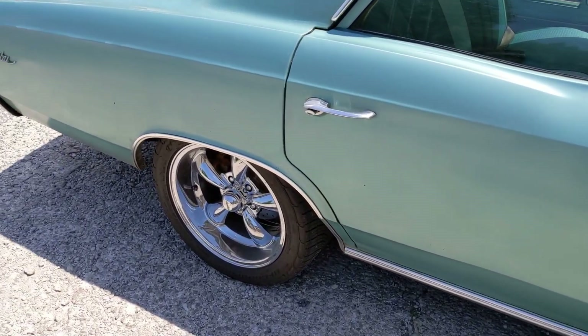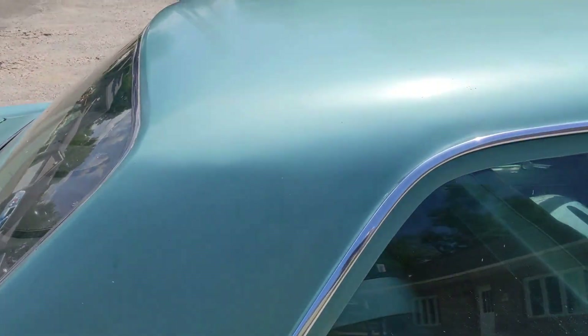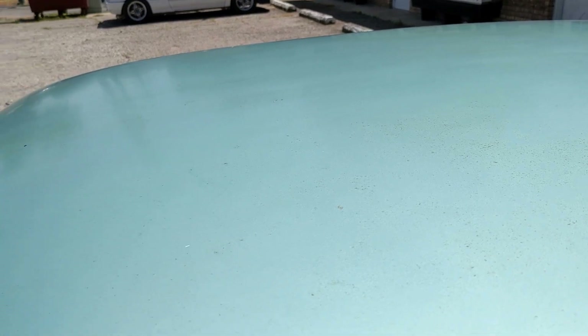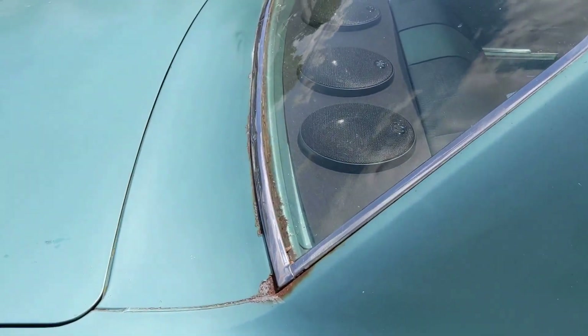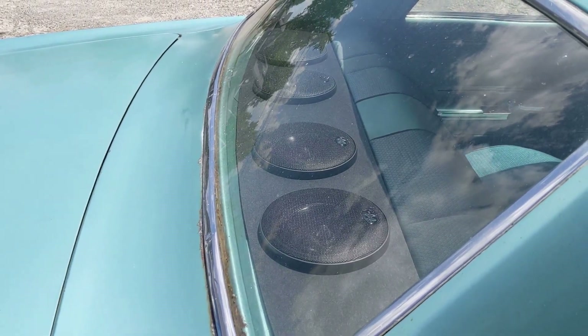The car has been through one stage of buffing and has a nice patina on it. We're going to leave that, probably give it a quick wet sand to bring it out a hair more, then shoot clear over the whole thing. I've also done four Crossfire Audio six-and-a-half inch pro audio speakers.